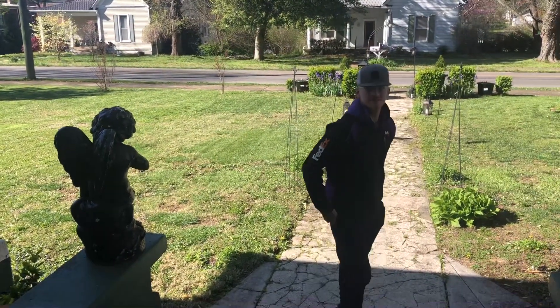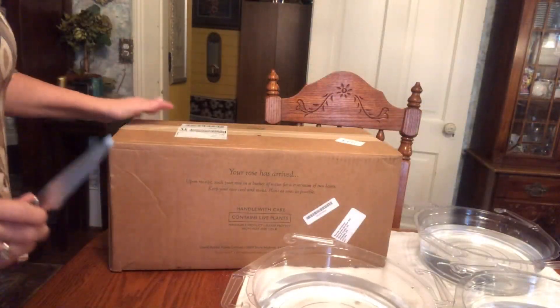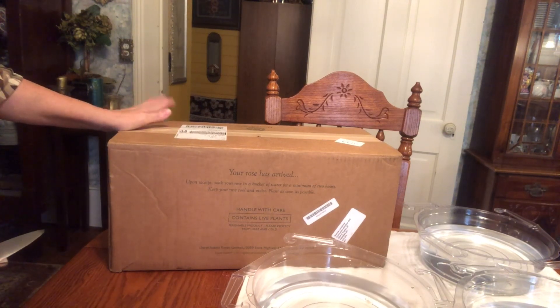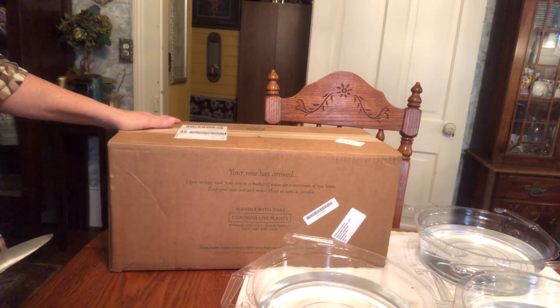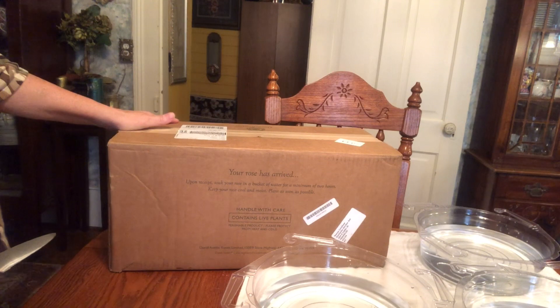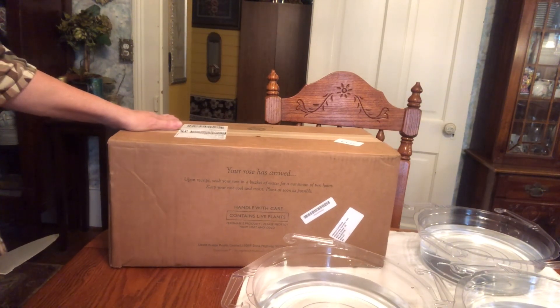My first order of David Austin roses! So, if it looked like I was standing on the porch waiting for the FedEx guy, I absolutely was. They had sent an email earlier that morning with an approximate time of delivery. And my friends Junior and Sheila had placed the same order about the same time and texted saying, 'Hey, we got ours. Did you get yours?' And I had not, so I knew he was probably on his way.